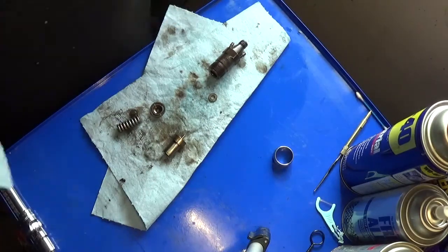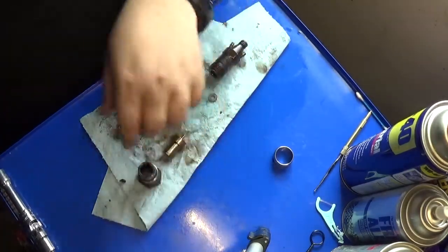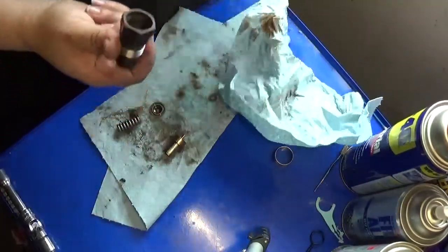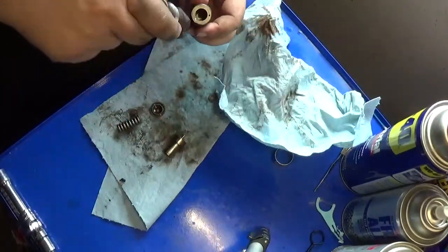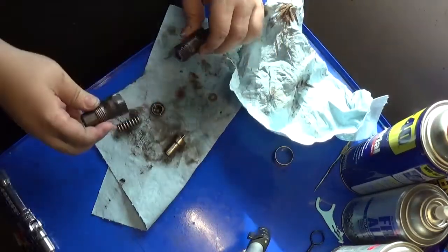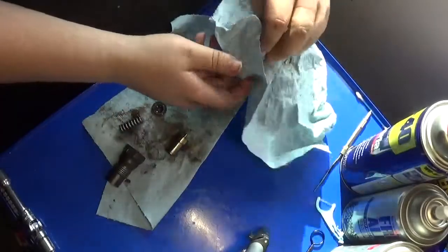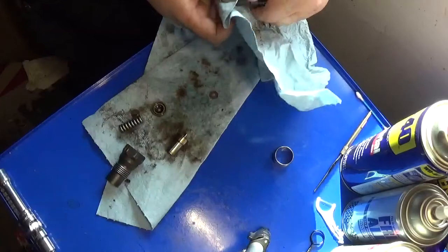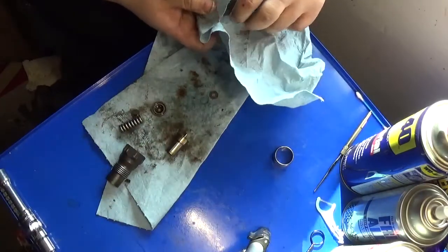For those of you looking for a torque spec to put these back together: 52 foot-pounds. That's what the book calls for. When you put this thing back together, it calls for 52 foot-pounds between the top and the bottom of the body.